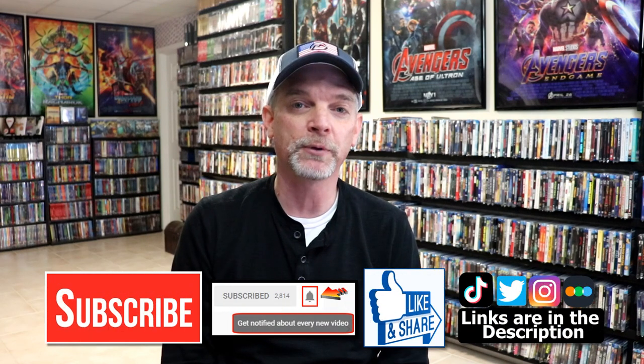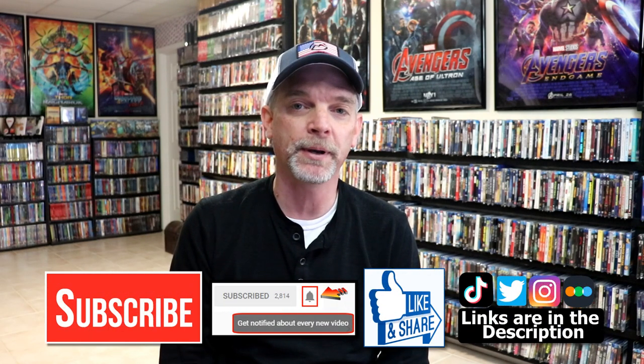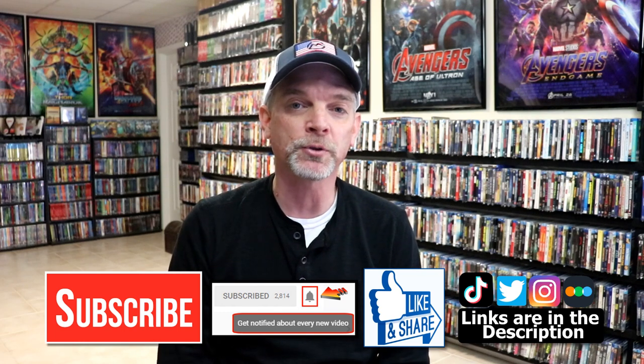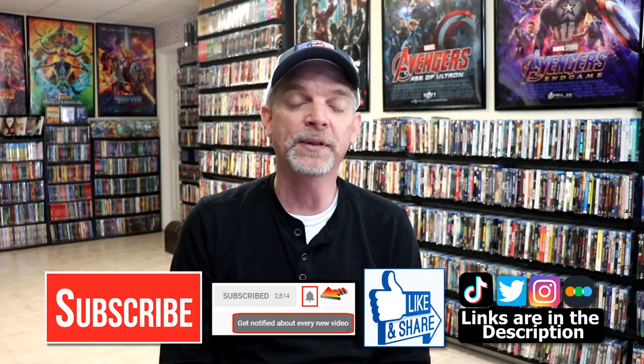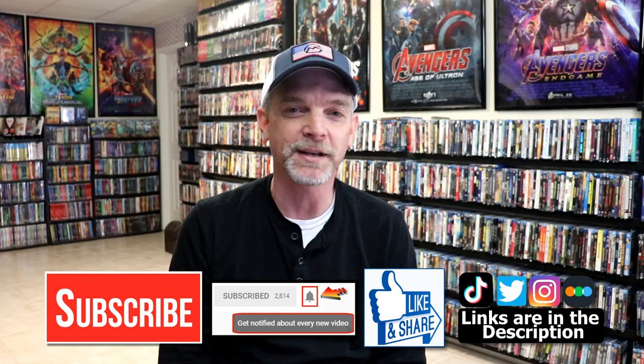If you haven't subscribed to my channel, I'd really appreciate it if you would subscribe. If you do subscribe, please remember to hit that notification bell so that you can be notified every time I upload a new video. If you haven't found me on my social media accounts, I'm on Instagram, TikTok, and on Twitter. And if you'd like to find out what I've been watching, you can find me over on Letterboxd — I do have links below. But thanks again for watching and we will see you next time.